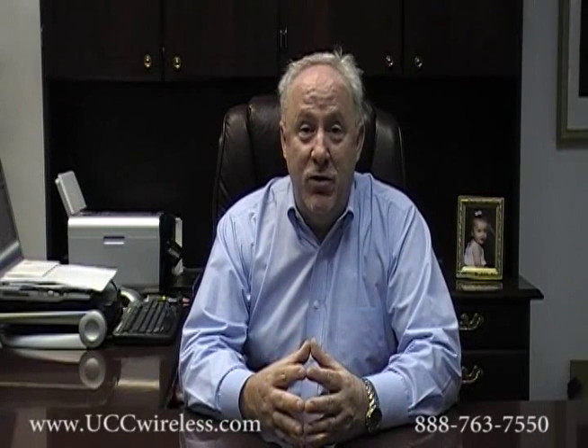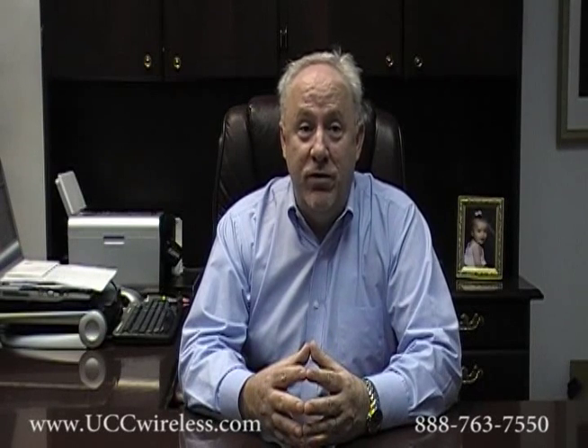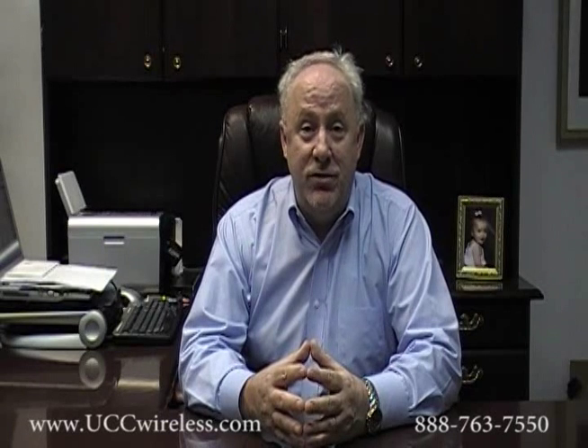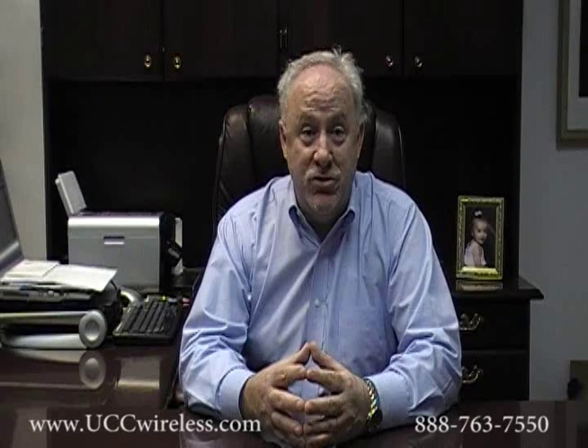Hello, my name is Leo Spino. Our company is United Communications Corporation. Our business is focused on and we are specialists in the Motorola Minitor product line. We are the largest wholesale distributor of Minitor 5's and we are also the largest private repair center for Motorola Minitor 2, 3, 4 and 5 pagers in the country.